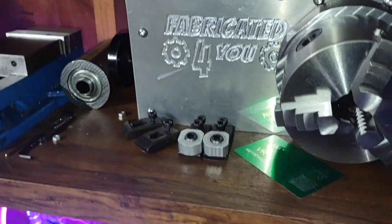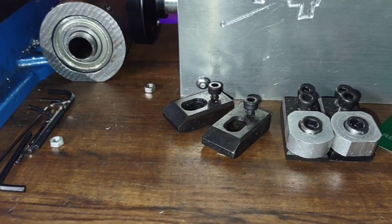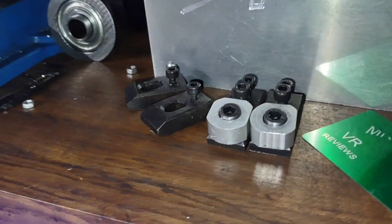These are actually the first clamps I've made, and I used this CNC mill to make them — they're all steel. I used aluminum for the grippers.